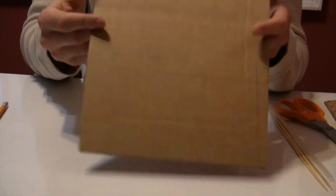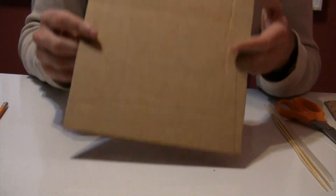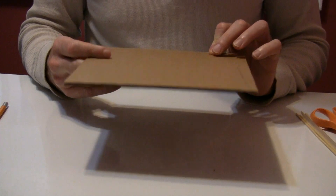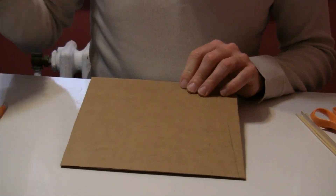I hope you have fun making this project and I hope that you share with us what you've made. To get started, we are going to make the chassis or the body of our car. We're going to use the square piece of cardboard that's eight and a half by nine inches.